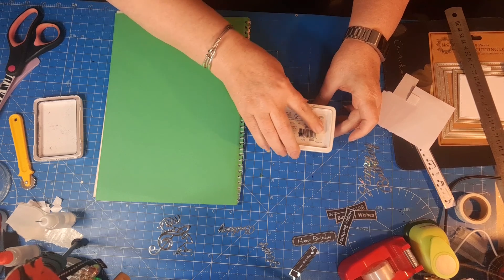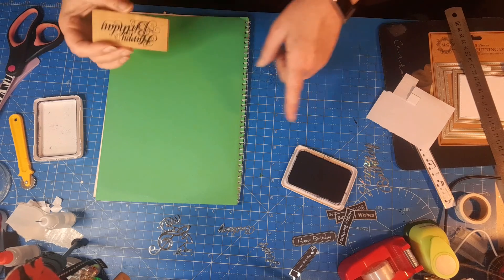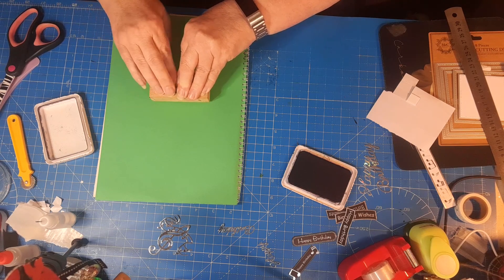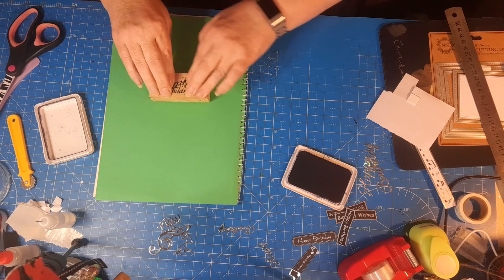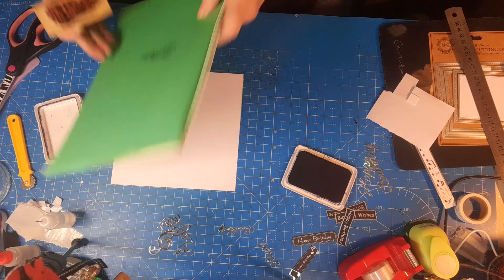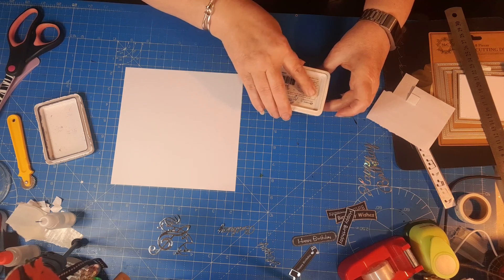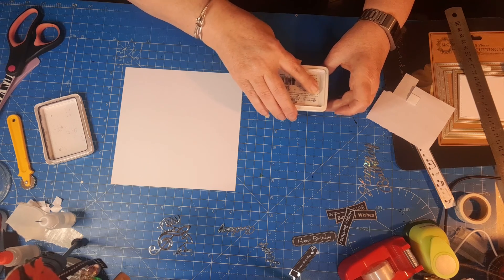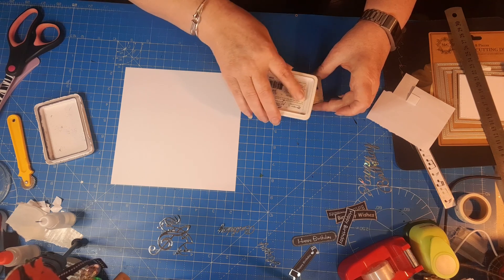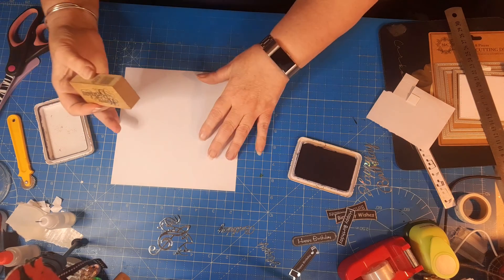I've had this a couple of three years maybe. I think it's starting to run low. If anyone knows whether you can re-ink archival ink pads, could you let me know, and where I can get the ink from? I really like using the archival. So it's either that or buy a new one - I think they're about six pound, which isn't too bad. But if I can re-ink I'd rather do that and save not just money but plastic, because this is just all plastic isn't it.